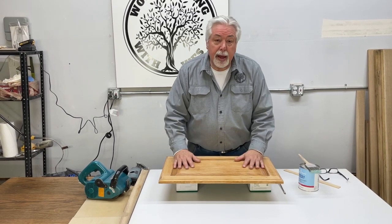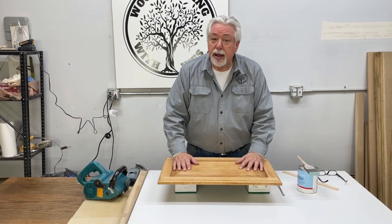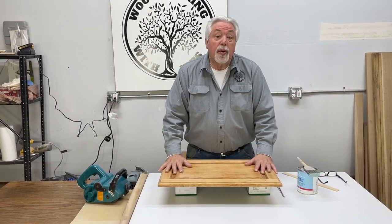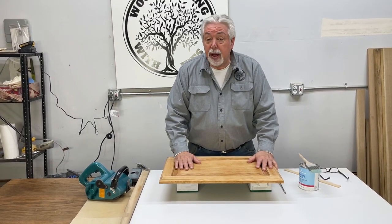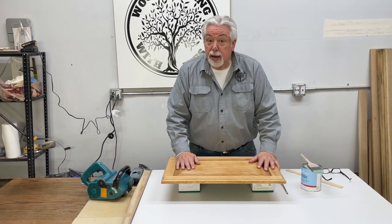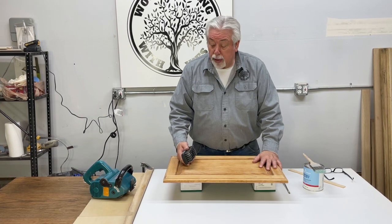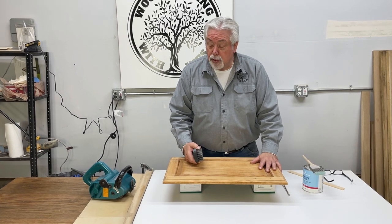We started off by wire brushing our door. The door we purchased was just a second-hand door from a remodeled project. I don't have a golden oak kitchen myself to redo, so we had to start with somebody else's golden oak. This had a very hard finish on it — not just a lacquer finish, it was either a polyurethane or conversion varnish finish — and when we went to wire brush it, it was like trying to go through concrete. It was really hard, and we did make some progress but we really had to scrub on it.